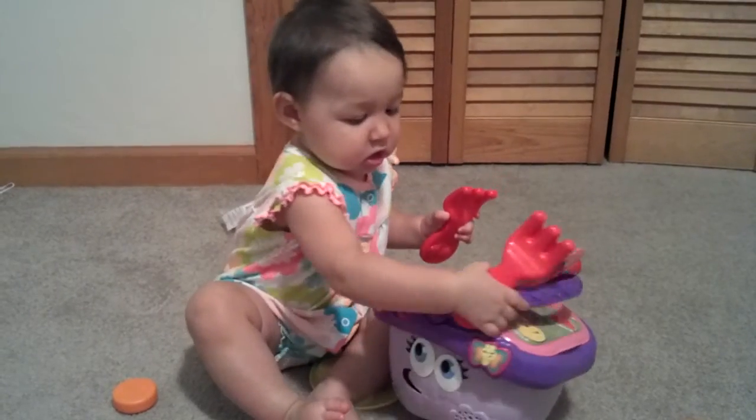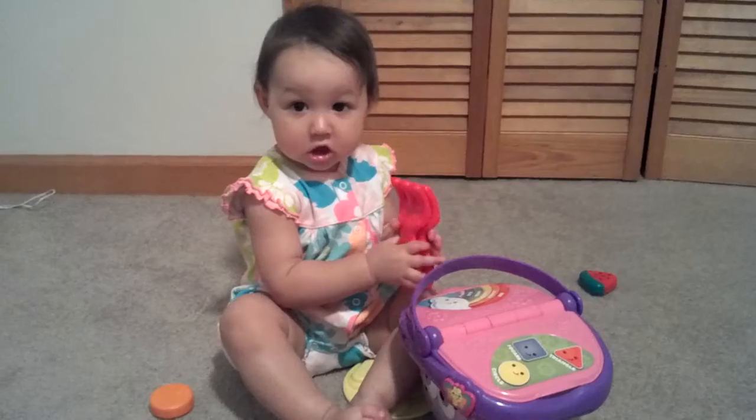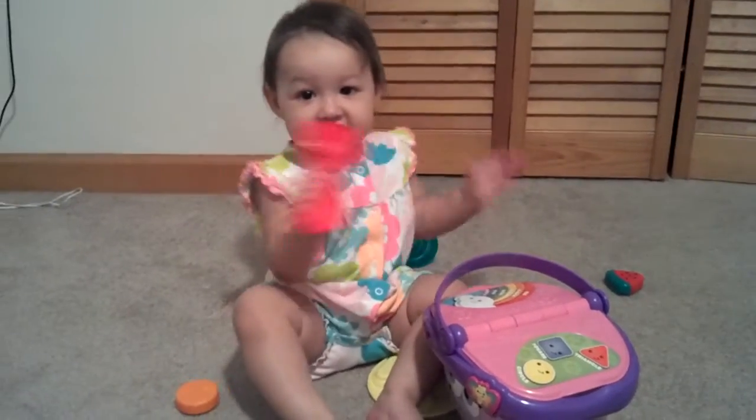There you go. Oh, you're getting the forks out. Yeah, patty cake. Can you patty cake? Yeah, yeah.